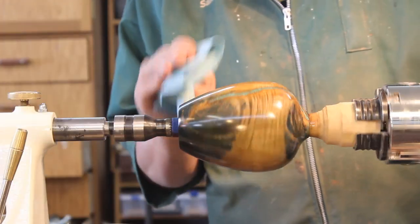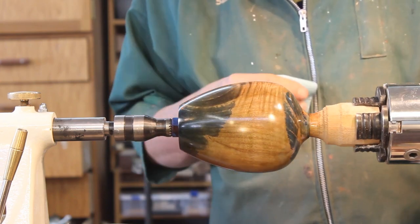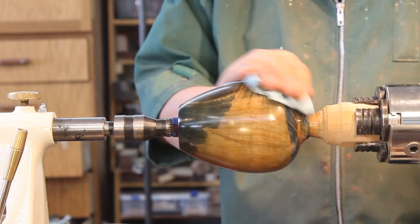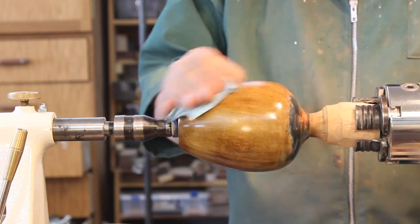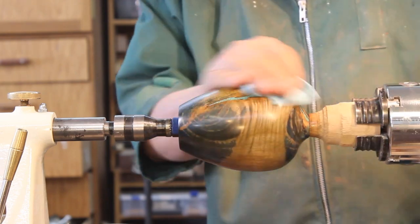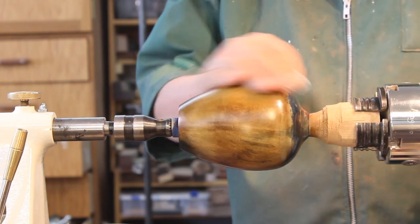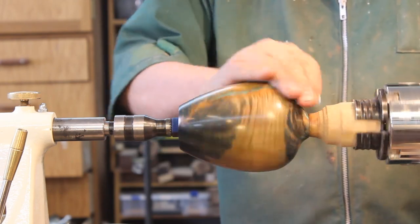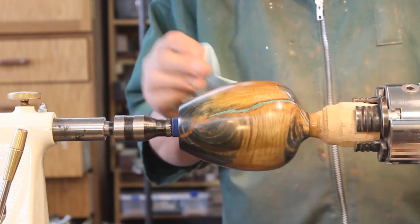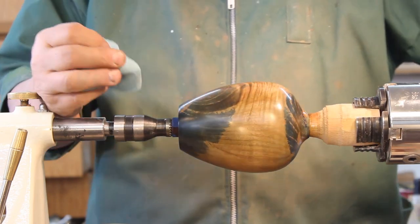I'm back to my little project here and I want to make sure the finish I'm putting on has not dried very much on the surface, so I'm going to just wipe that off — and I mean wipe all of it off as much as I can. There'll be a thin coating left, and that's all I want on there.